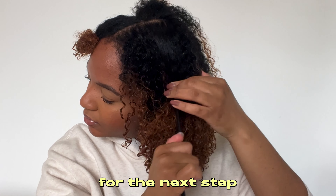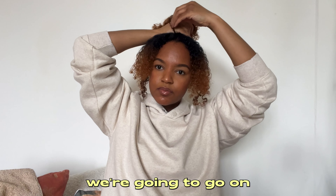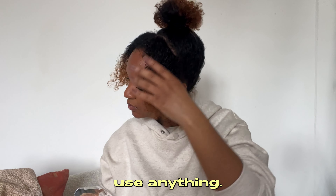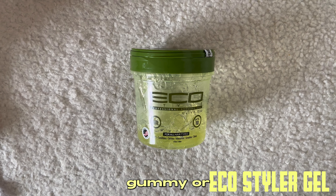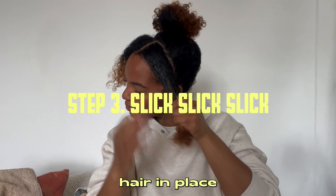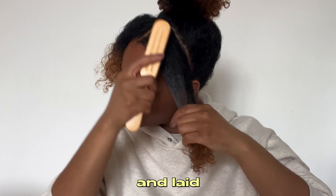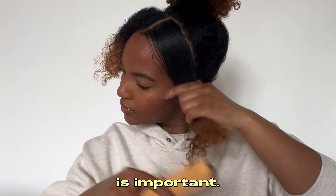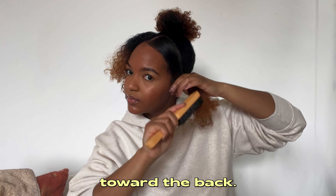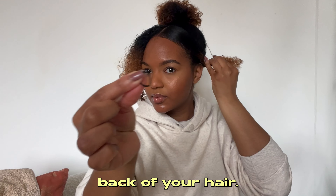Once your back hair is in a bun, move on to the first front section. I'm using Eco Styler gel, but you can use any gel you like — something that will hold your hair in place and make it nice and slick and laid. This part is important: make sure you swipe towards the back. Slicking those sections towards the back is really key.